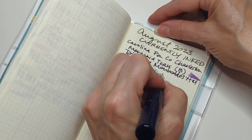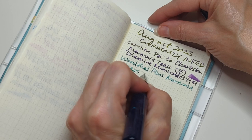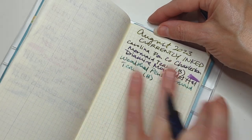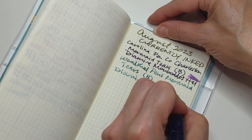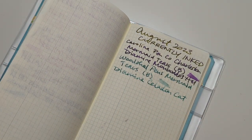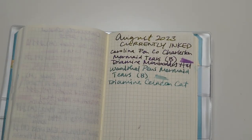Woodshed pens. Mermaid Tears. Rod. And this is Diamine Celadon Cat. Also thick — look at it being thick. Those are my only two pens.